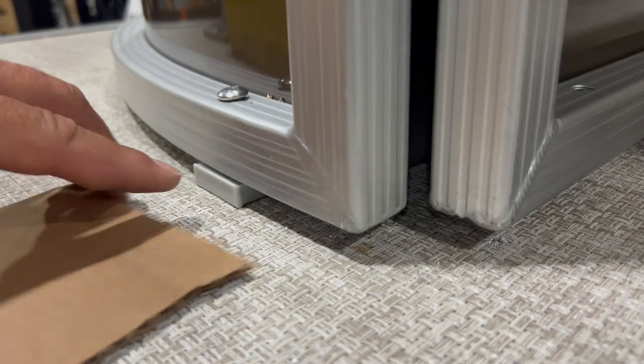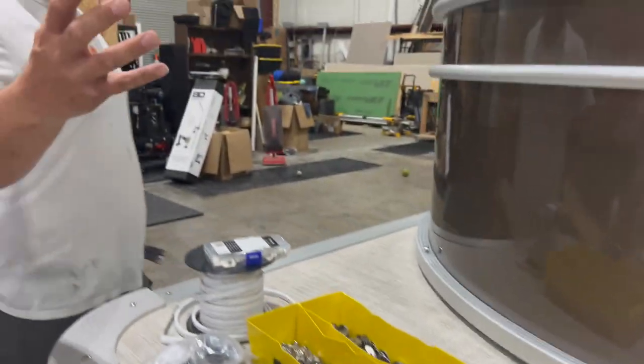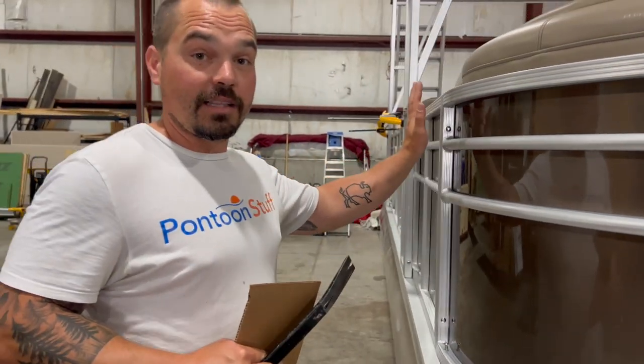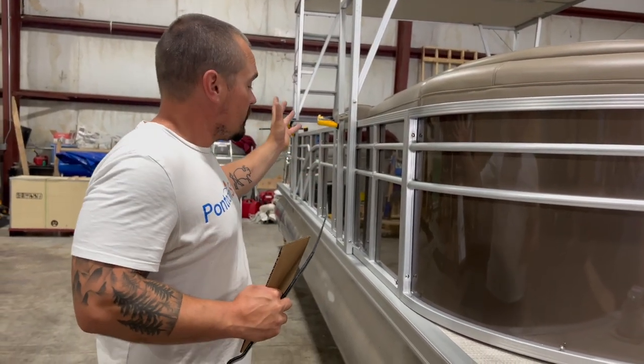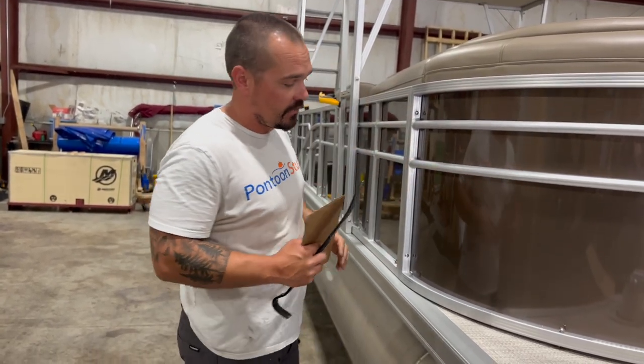It's not always that easy because when we're putting our railings together, whether it's new railings or your old used railings, a lot of times you have big sections like this starboard side here. This is bolted together all the way down 20 feet of railing, so lifting here isn't quite as easy as it was in the very front.